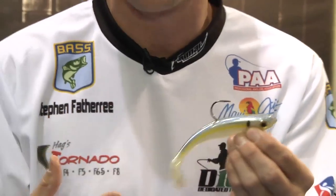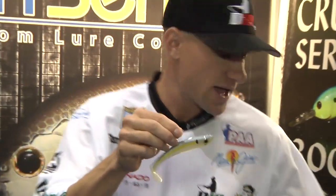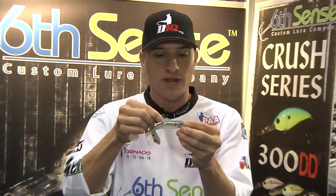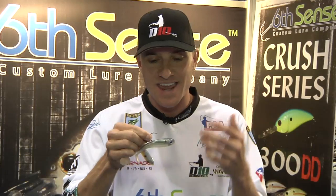It comes in seven different colors and two different sizes. You have a 5-inch like I have right here, and then you also have a 4-inch. One of the awesome things about this Core-X Swimbait is that it has extremely realistic colors. It doesn't matter if the primary forage on your lake is gizzard shad or threadfin shad — 6-Inch Lures has a color to match.